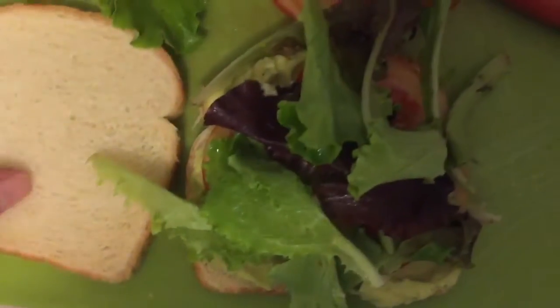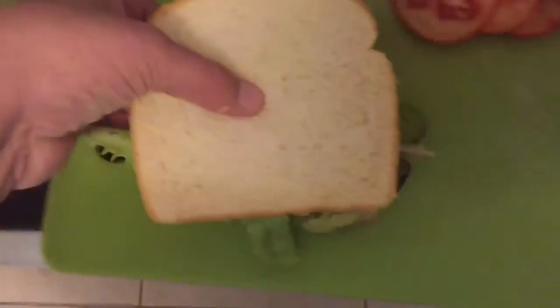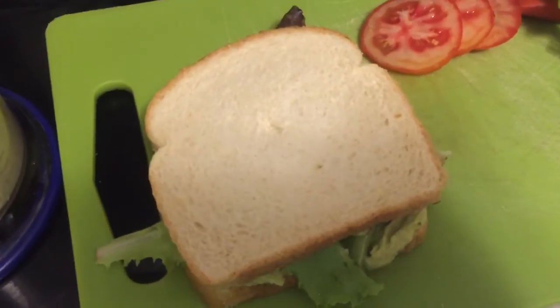Spring mix. Just an FYI, Jude will not be eating the sandwich — he does not like lettuce and he also does not like avocado. So I'm making Jude a separate dinner this evening.